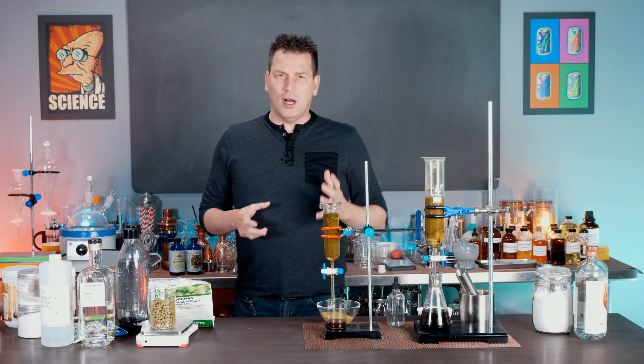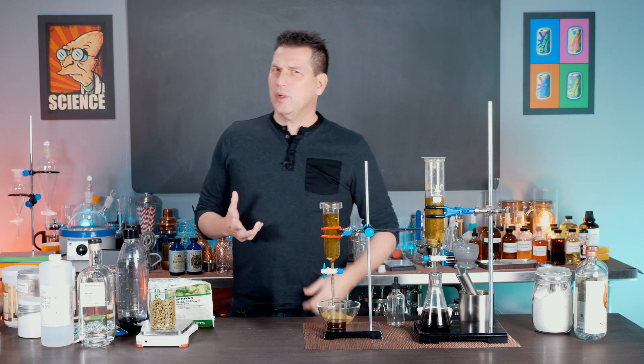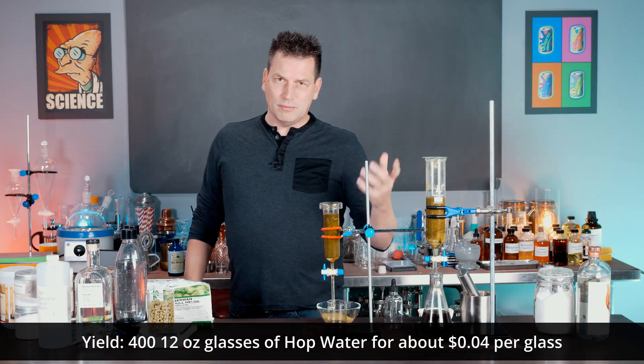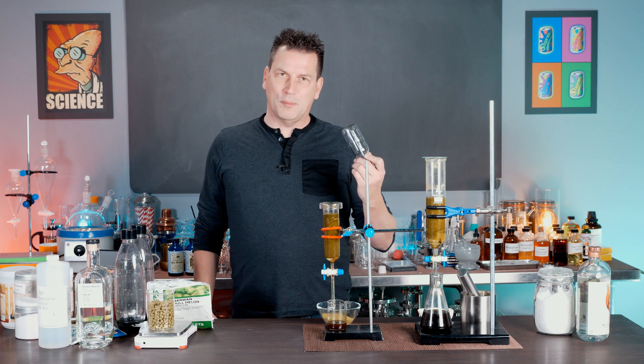Typically to make hop water you need brewing equipment, and most recipes require a five-gallon corny keg's worth. I'm going to show you how to make 200 to 800 glasses in a 120 to 200 ml bottle size that you can make anytime with soda water and just a dropper bottle.